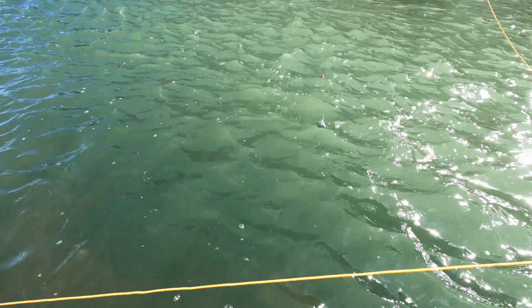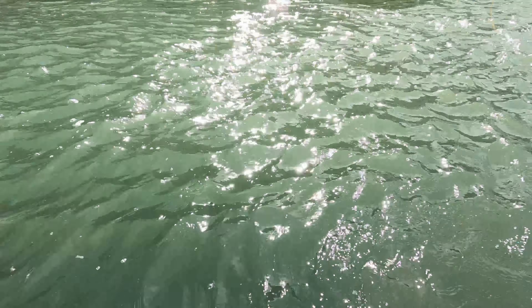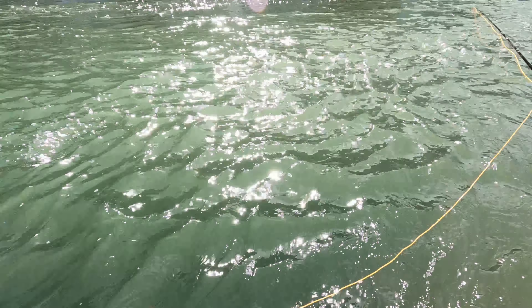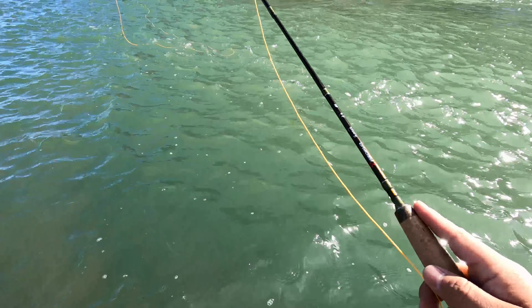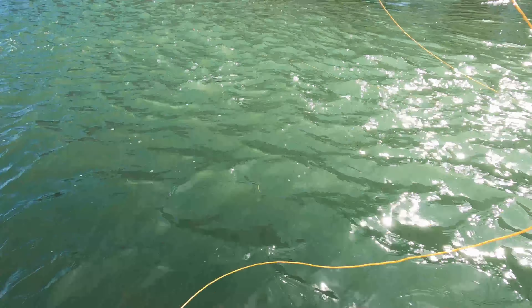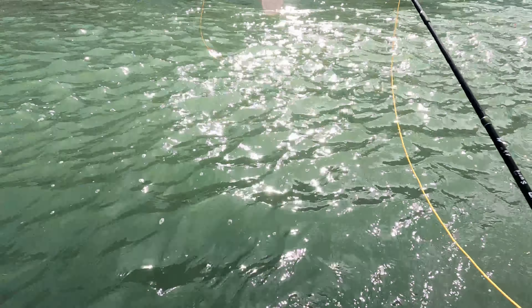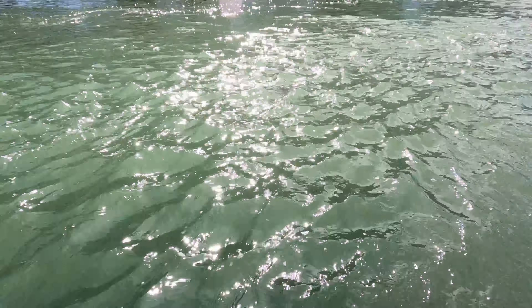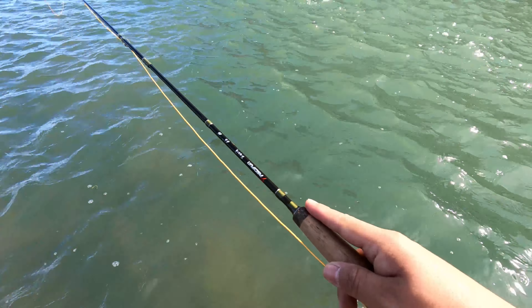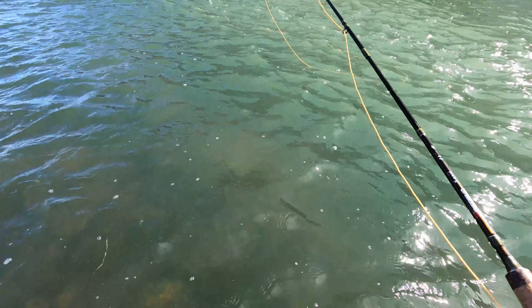In winter when the water is a little bit colder, trout tend to stay close to the bottom and not near fast water — they don't like to be in fast water because they're kind of sluggish. So right here is a perfect spot. Trout in winter like to stay close to the bottom, less active, just waiting for food to come to them. They like to stay close to the current where the food comes to them, and that's what we're targeting.